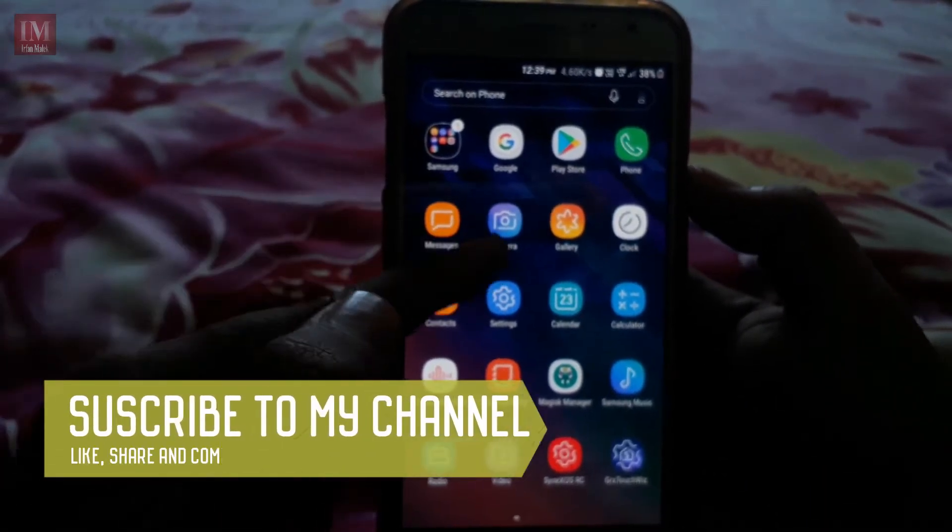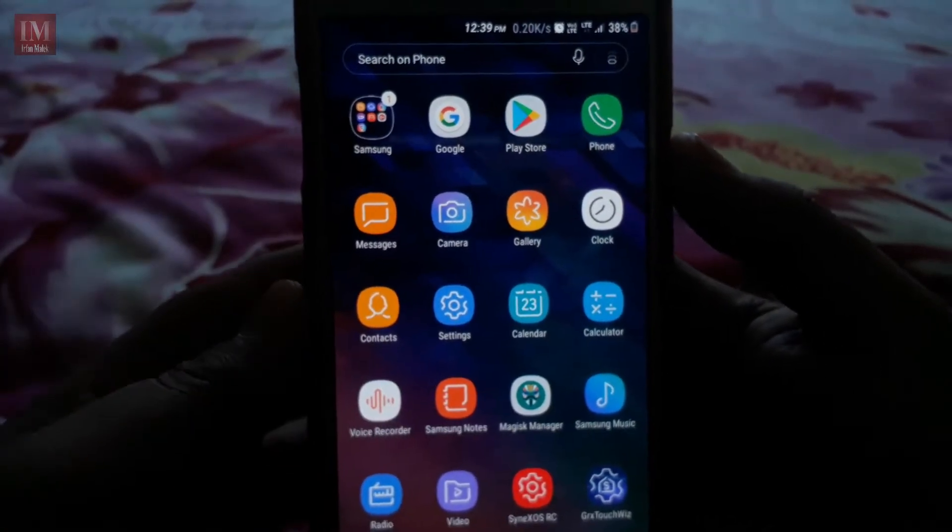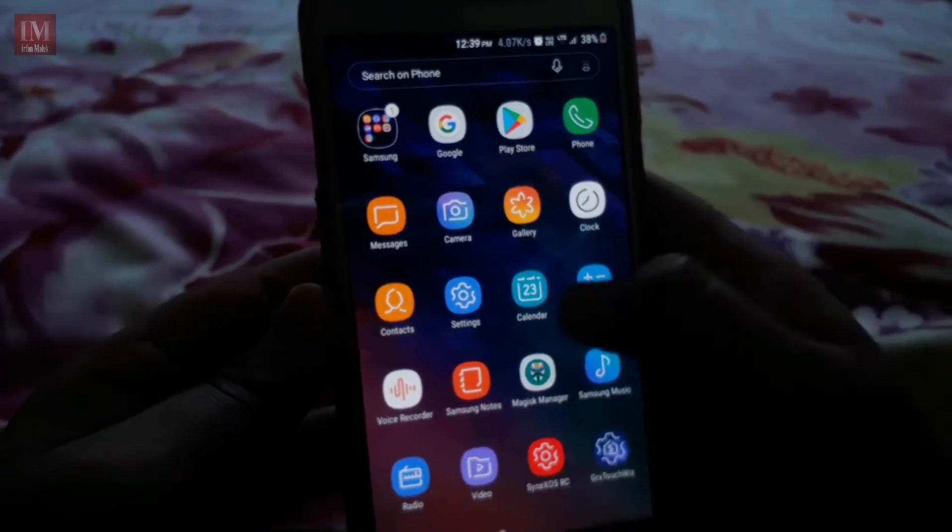The icons look just like the latest version of the ROMs — just like the latest version of Oreo.